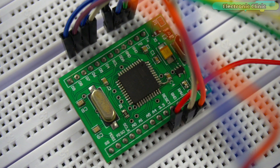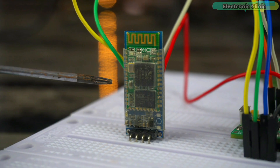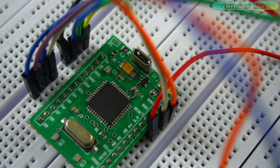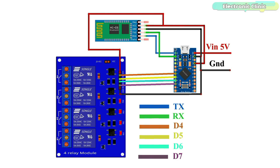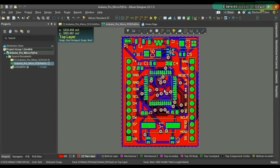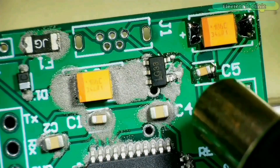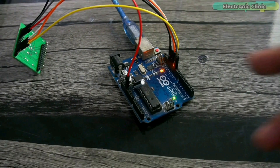Four relays are connected to the Arduino Pro Micro digital pins 4, 5, 6, and 7. Connect the TX and RX pins of the HC-05 Bluetooth module to the Arduino Pro Micro RX and TX pins respectively. For the Arduino Pro Micro designing, making, and for burning the bootloader, watch my first video on the Arduino Pro Micro — check the link in the description below.